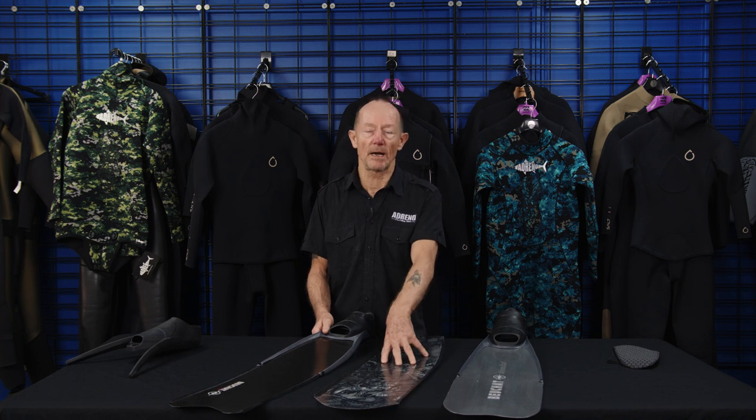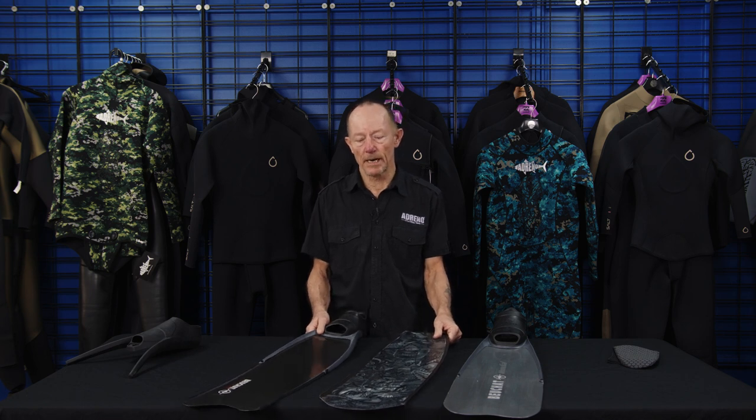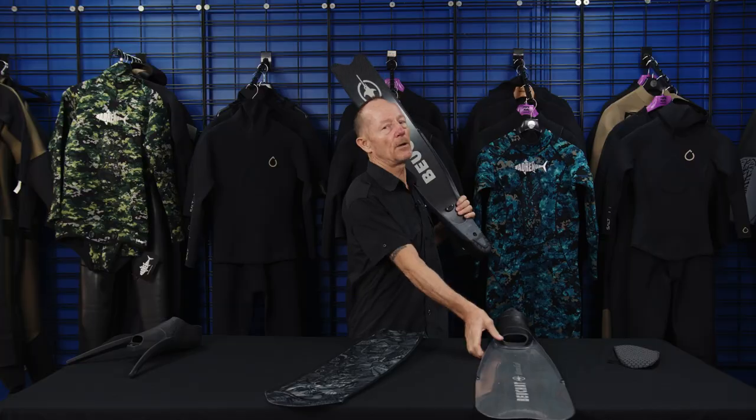For a new guy, I suggest you progress as soon as you can to a nice soft fiberglass or carbon fiber fin. In the long run, you become a better diver with the techniques involved. The very thing we love about fiberglass is that it's light and only a thin material that will produce the power you'd get on something much thicker — far more than you'd ever get on a plastic fin.